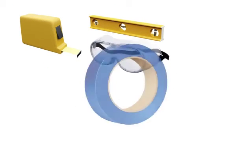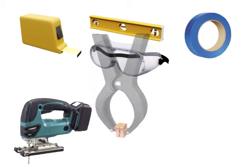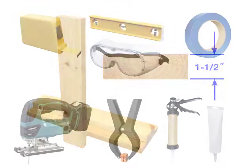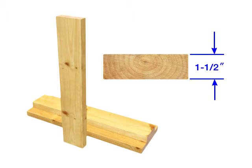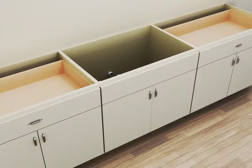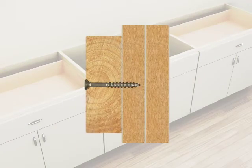Tape measure, level, safety glasses, painter's tape, saw, clamps, construction adhesive, silicone sealant. Suitable support framing material no greater than 1 1/2 inches thick. Screws to secure the support framing — screws will need to be short enough so they will not extend through the inner walls of the adjacent cabinets.